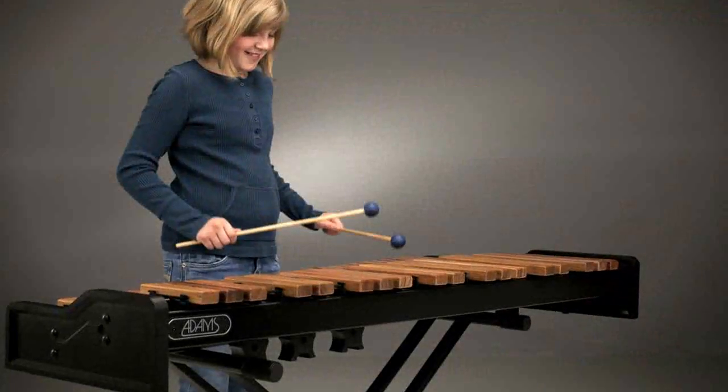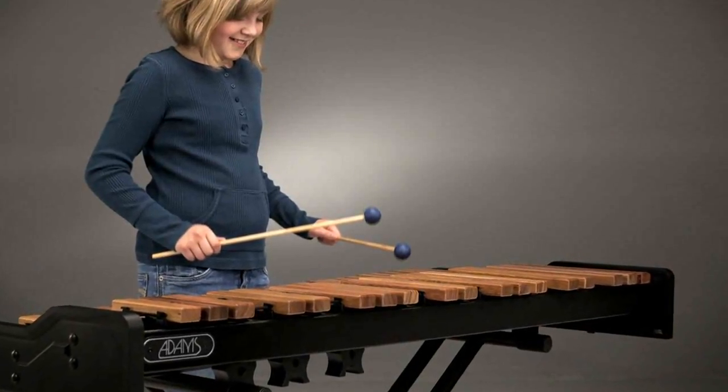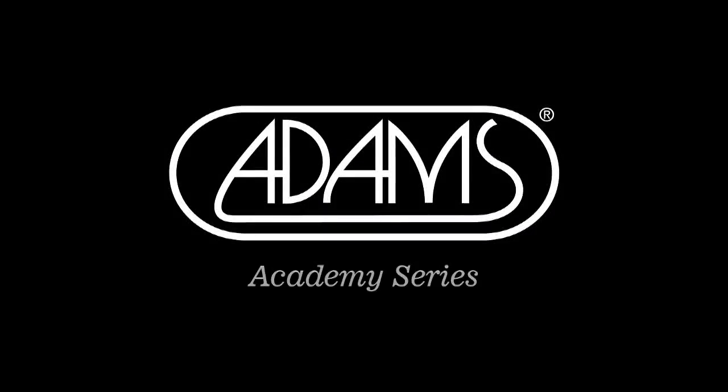With the Adams Academy Series instruments, everyone can have a high-quality wooden bar instrument at an affordable price, maximizing the learning experience at the earliest level. You can learn more with the Adams Academy Series.